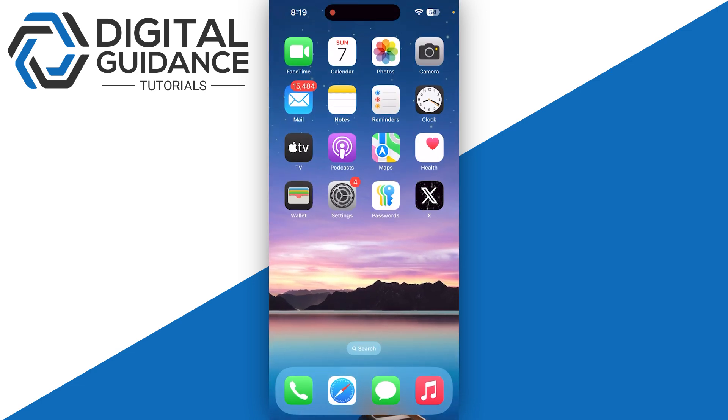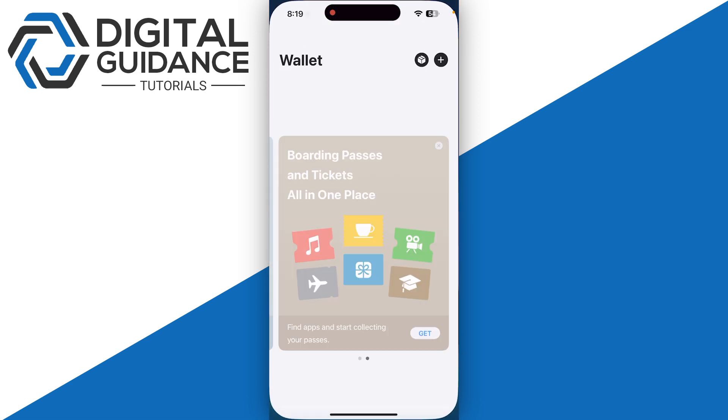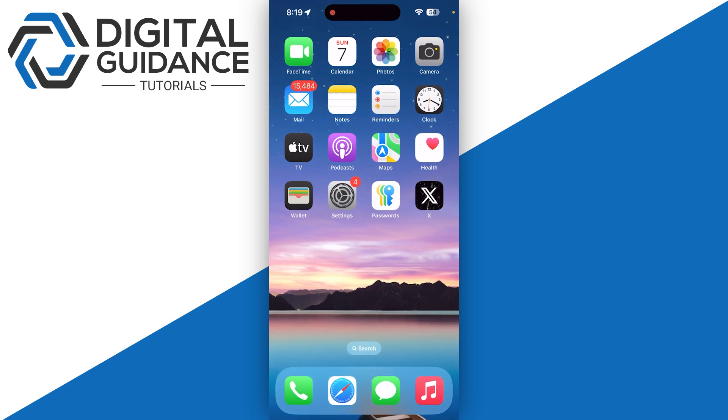Once you are done, click the Done button on the top right corner and you are all set to make payments on Brawl Stars using your PaySafeCard. Alternatively, you can also add it into your Apple Wallet and follow the same process.